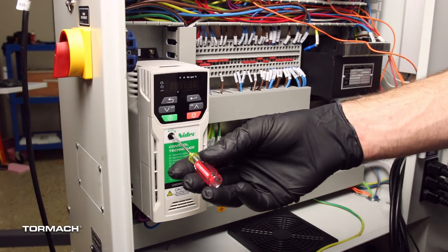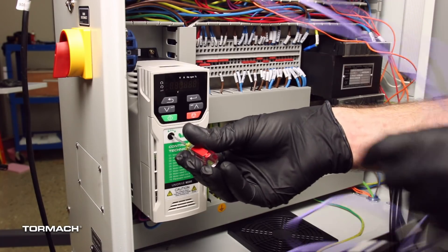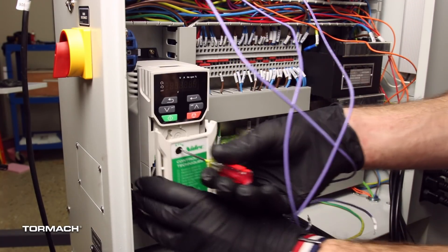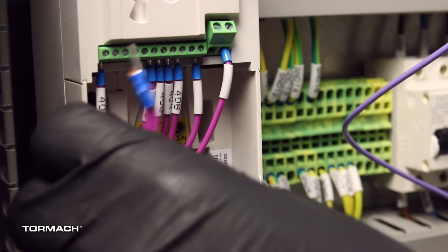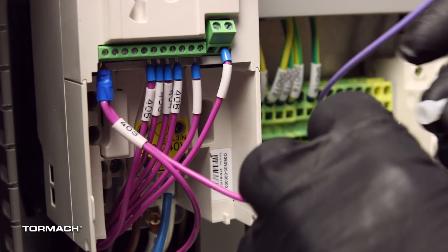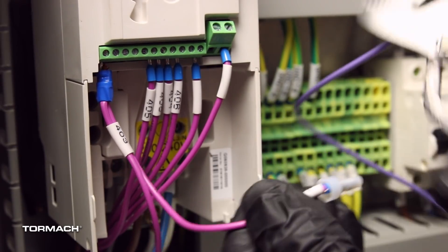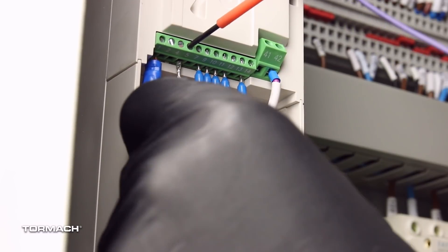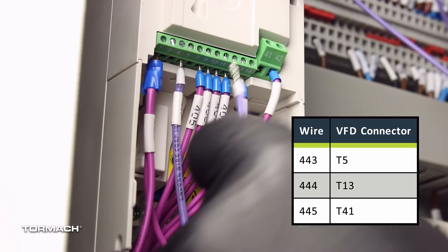Make the VFD connections. Turn the latch on the VFD cover with a flat-bladed screwdriver, then slide down and remove the cover and set it aside. Identify wires 403 in terminal T41 and terminals T1. Please ensure that the pair of 403 wires are going into T1 and the single 403 wire is capped off with the supplied ferrule. Use a small, flat-bladed screwdriver to connect the following wires from connector J1 to the VFD.